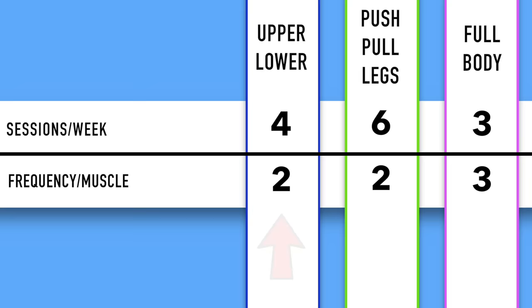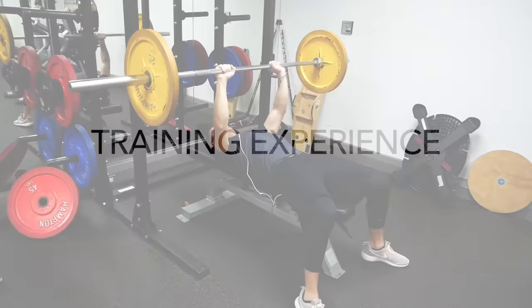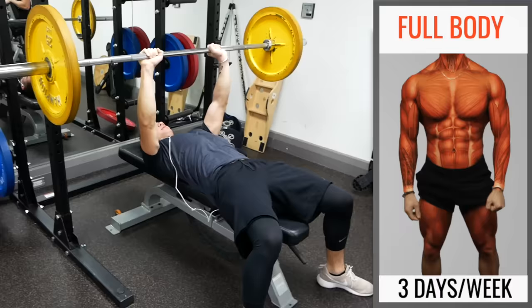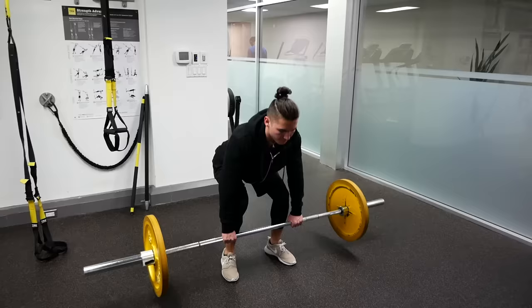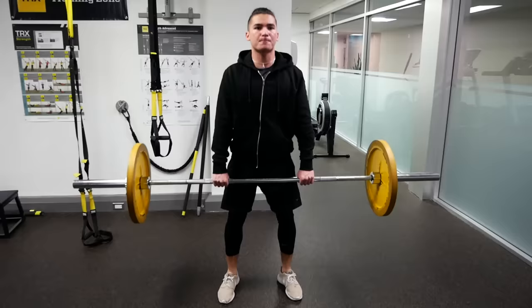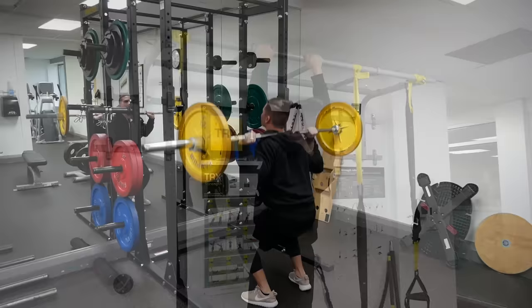Moving forward, as for which of these splits is best for you, it depends on a variety of factors but mainly on your training experience. If you're a beginner and just getting started in the gym, then I'd recommend the full body workout split two to three times per week, where within each workout you use mainly compound exercises to hit every muscle. The reason being is that as a beginner, your primary goal should be to master the main movements in the gym by improving your motor learning, coordination, and building up a base level of strength and endurance without causing excessive muscle damage. Since a full body training split enables you to perform these movements more frequently, you're able to master them more effectively and build a solid base of strength faster.